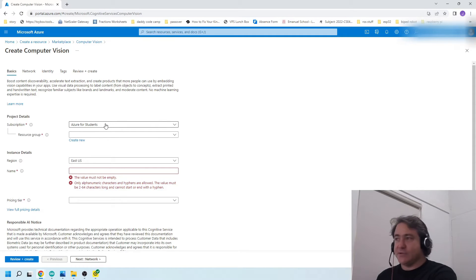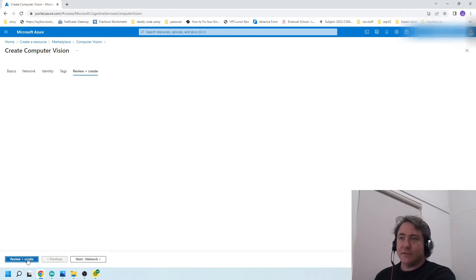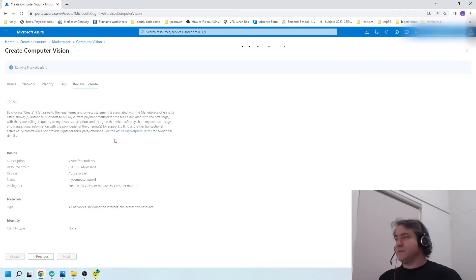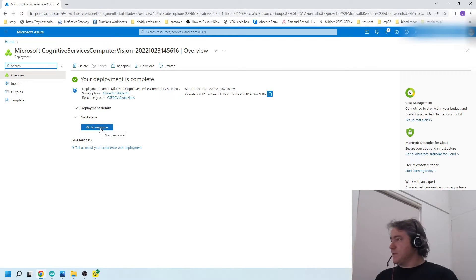I've got a student account — Azure for Students. If you don't have a resource group you can create a new one, but I've already created one. I'm in Australia so I'll click Australia East. I'll name my resource 'my computer vision three.' For the pricing tier I'll select free, which gives me 20 calls per minute and 5,000 calls per month. Then I accept the terms and conditions, click review and create, and it'll create the resource.